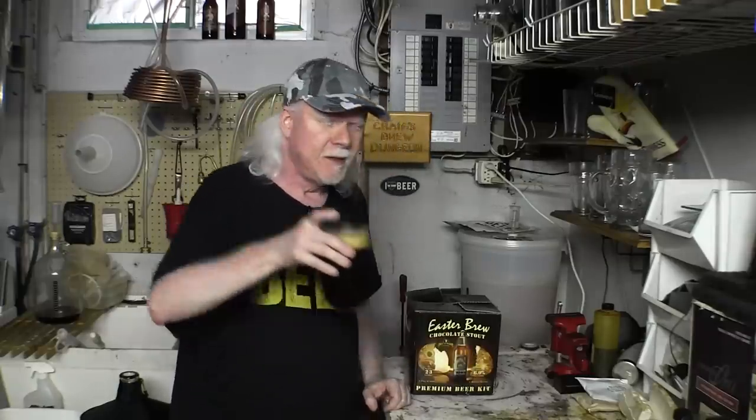Hey guys, welcome back. How you doing? Cheers 17 and today I'm not sure exactly what I'm going to talk to you about, but I am going to talk to you about this beer.